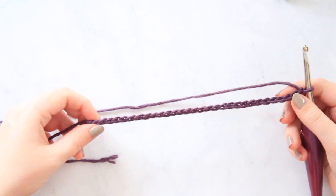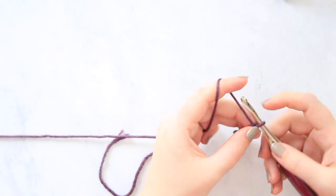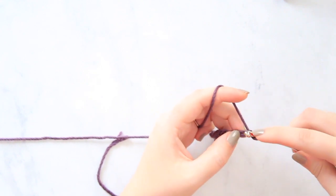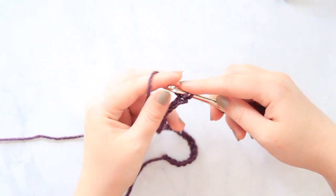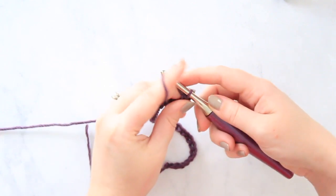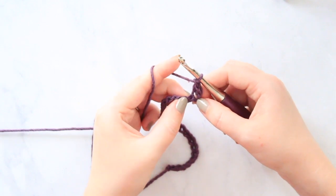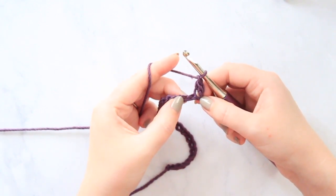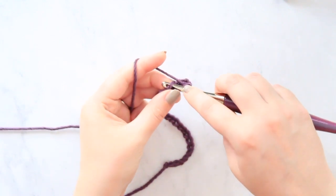Now that we have our 30 stitches, what we're going to do is a single crochet into that second chain from the hook. One single crochet. And then you're going to chain one, and then skip your next chain, and then work a single crochet into that next chain.